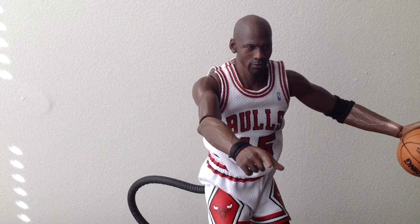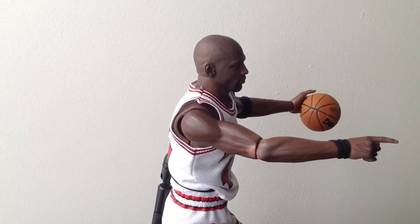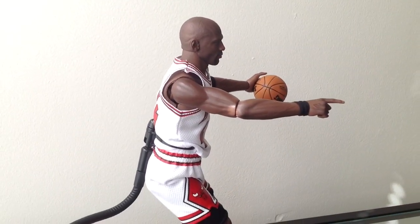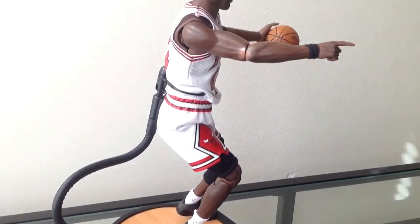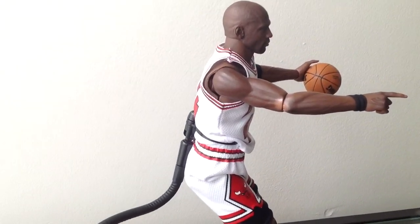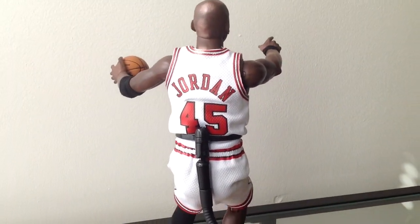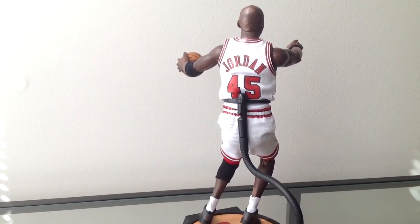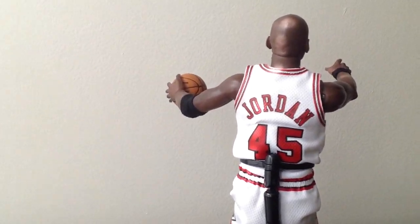Let's see if I can give it a turn so you can see some more dimensions of the figure here. And the view from the back where you see the name Jordan in the 45.